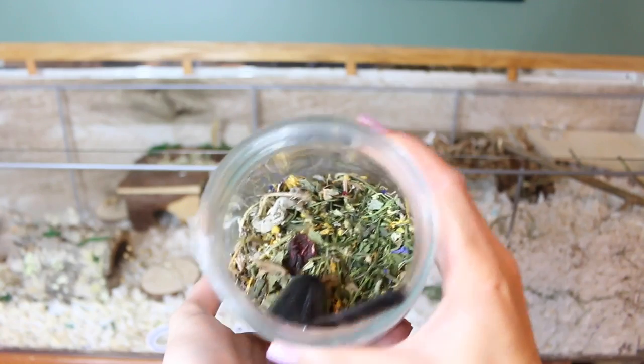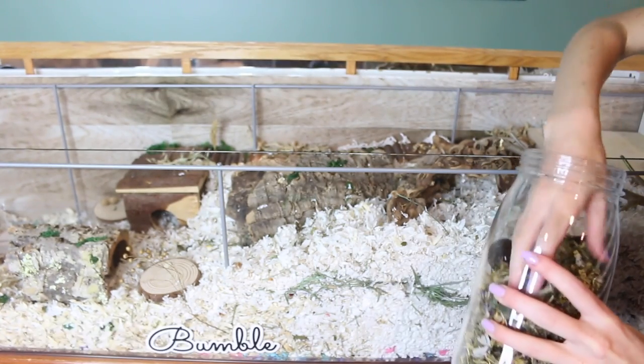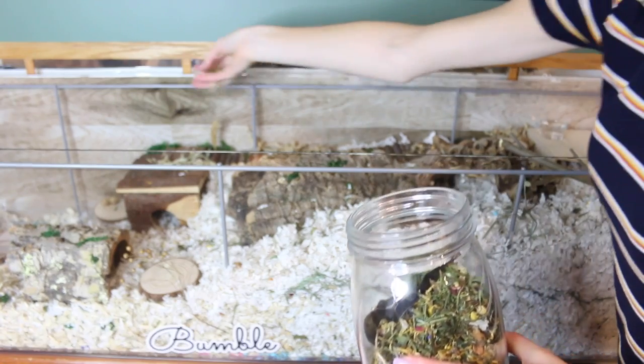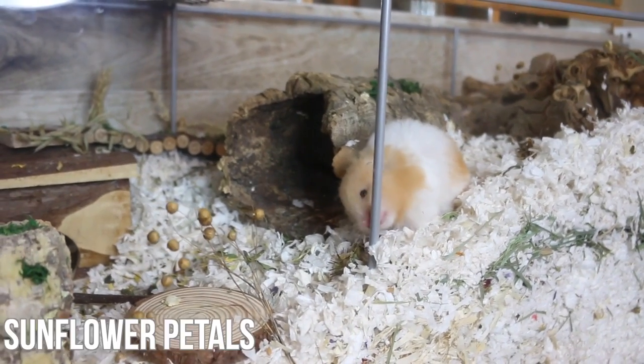The last thing I'm doing is adding in my herbs. I always get questions about which ones I use: there is rosebuds, marigold, ribwort, cornflowers, echinacea, parsley stalks, raspberry leaves, nettle leaves, dandelion leaves, chamomile, dill, and sunflower petals.